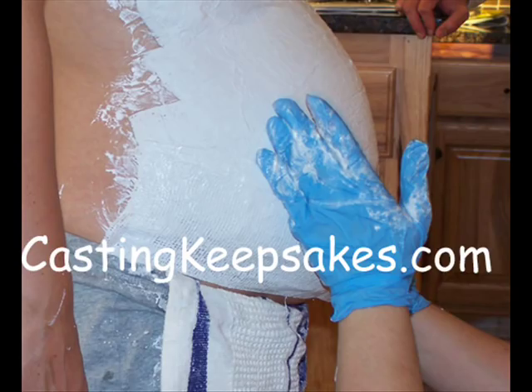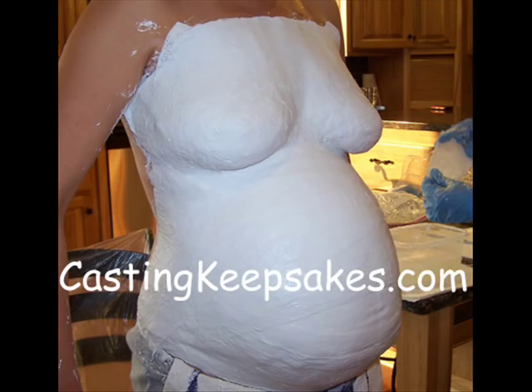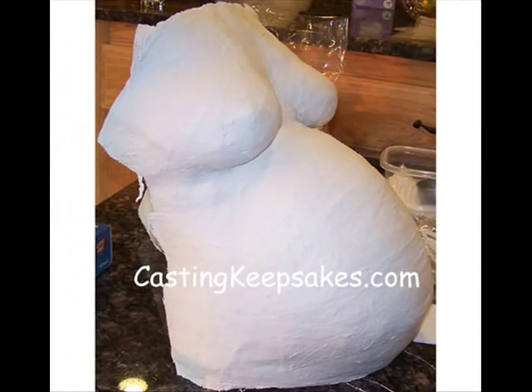Once you are satisfied with the coverage of the plaster strips, wait for the cast to set. This takes about 5 to 10 minutes from the time the last strip is placed. You will know it is ready to be removed when it begins to pull away from mom. Also, tapping the cast will make a knocking sound. Gently pull on the cast to remove it — get the edges loose first, and then you will be able to feel the rest of it come loose as you pull the cast away from her body.